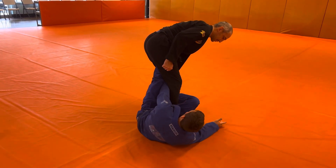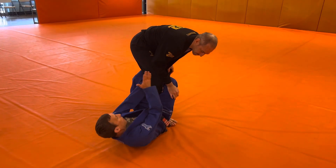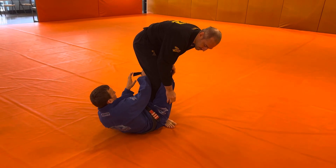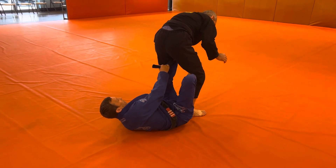Then I take my leg out of the wormhole and hook behind the knee. Once I'm here, I switch my grip to a Worm Guard grip. With that, I can go for his star pants and swing my leg back around his hip.